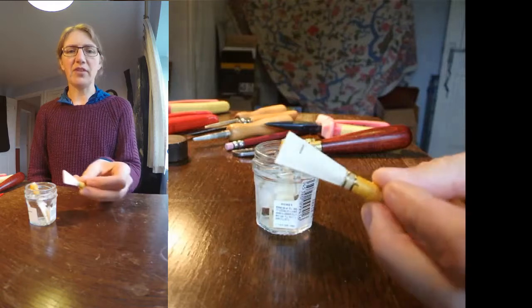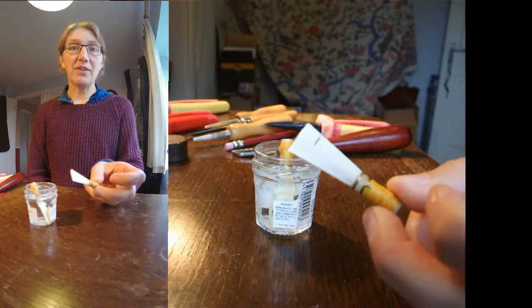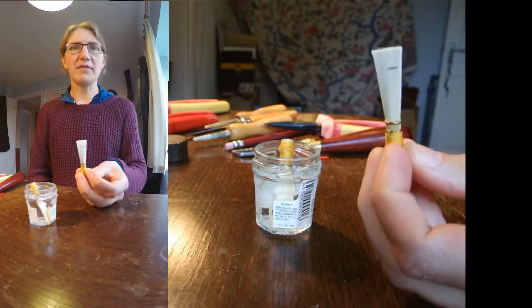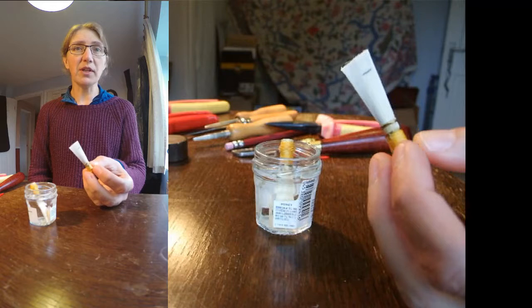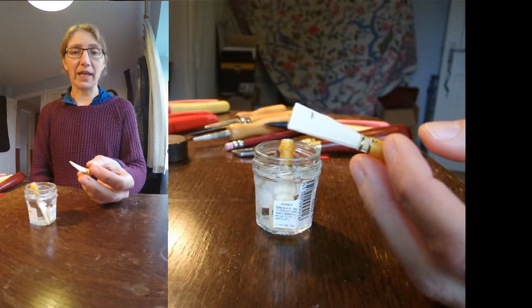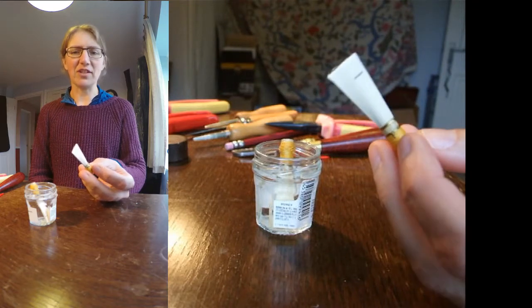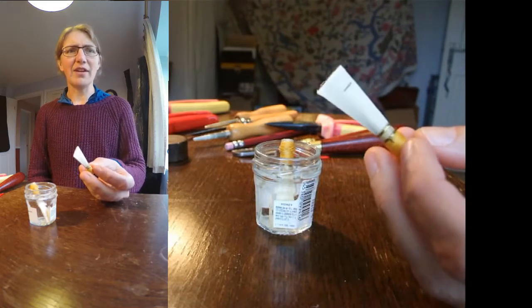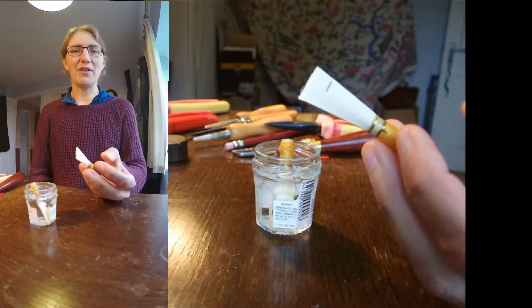We're going to take an unfinished reed — this is for a Spanish soprano — and we're going to finish it off. You can buy these reeds from me in this state for less money than a finished one and you can do this as part of your practice. This is part of how I learnt reed making: buying them in this halfway house kind of stage. It's a lot more satisfying than trying to start from the beginning because you end up with more reeds that work this way and you learn the skills.